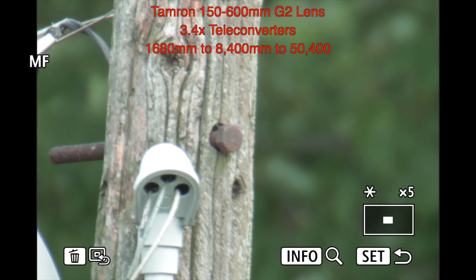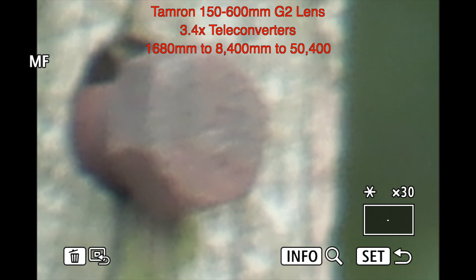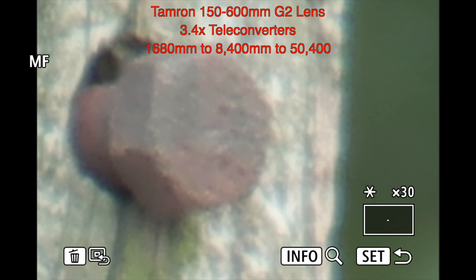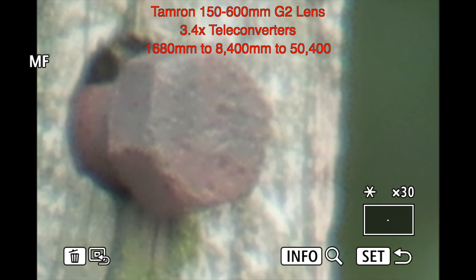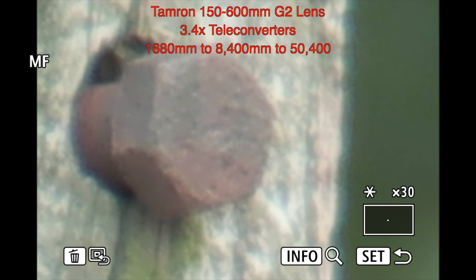That is a massive bolt. I don't like changing lenses when I'm out here on the field — I normally unhook everything, take it back in the house and change. But I didn't today. The rain finally stopped.